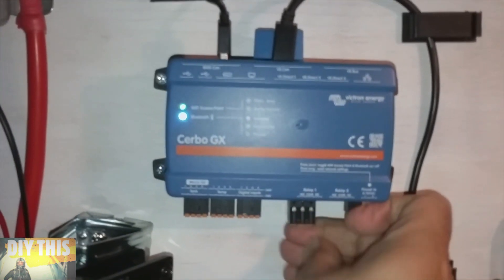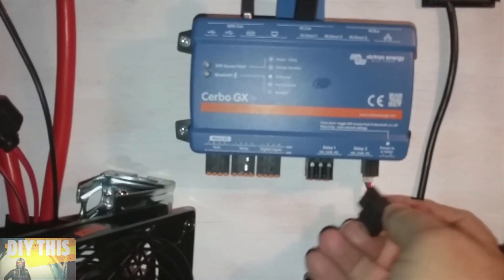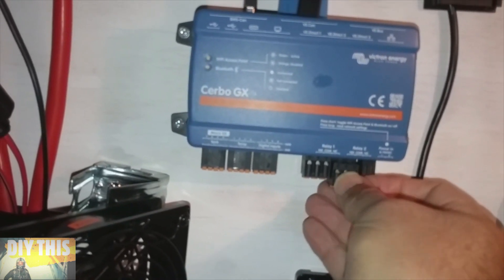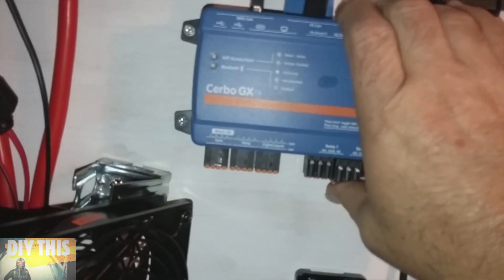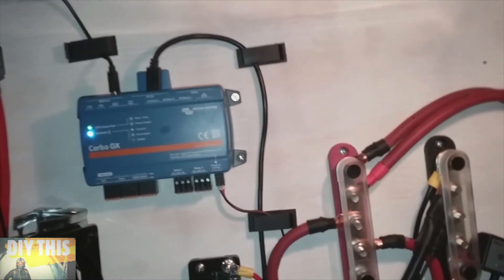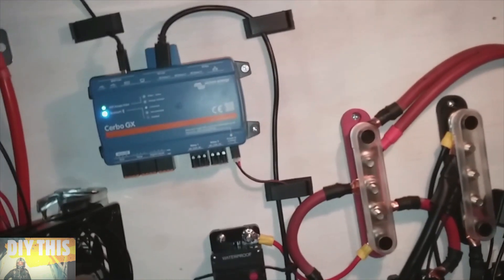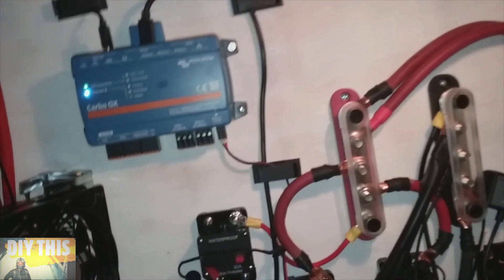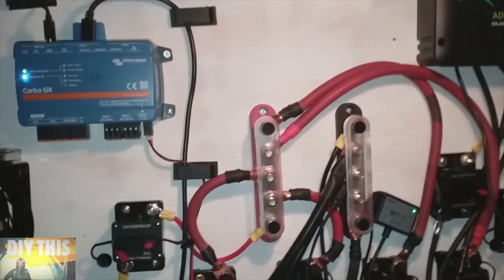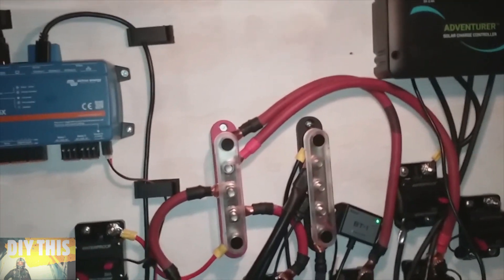These are for the relays — relay number one. With these relays, you can start the engine, fans, lights, a generator, just about anything. All my spare parts are no longer spare parts. Still got to clean up all these wires here, but we're on the right track.